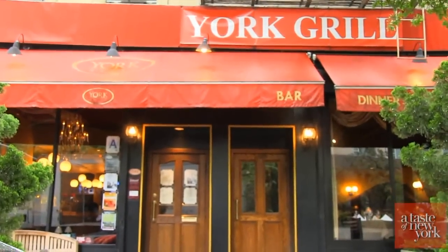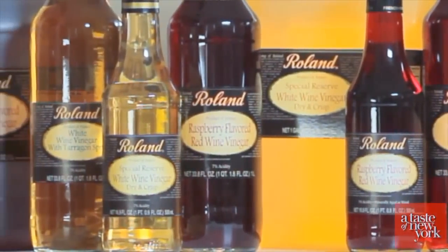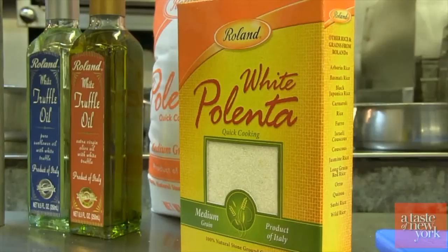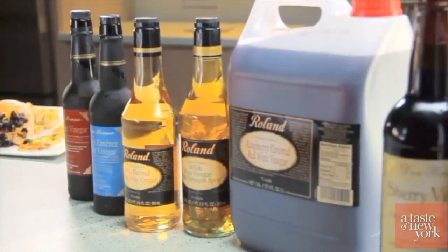Today we are at York Grill to meet with Chef Stefan Wiles, as he will be creating an amazing recipe using several Roland food products. For 75 years, Roland products have been a staple of almost every home kitchen. Because of their extensive variety of products, they are also a favorite of restaurant chefs around the world. Let's go inside and say hi to Stefan.